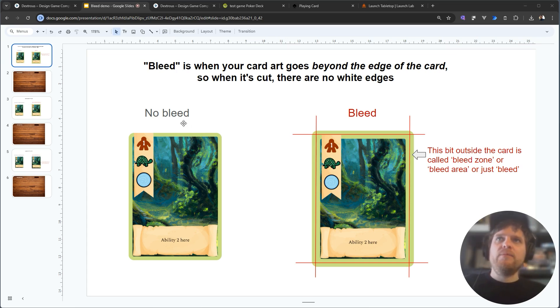Let me show you what I mean with this demonstration. On the left we have a card with no bleed — that's just the regular card design. Over here I have the same card and you can see the red markers, the red lines are where the card would be cut, but now I have this extra art — this green bit here that extends beyond the card borders — and this is called the bleed zone or the bleed area, or just bleed.